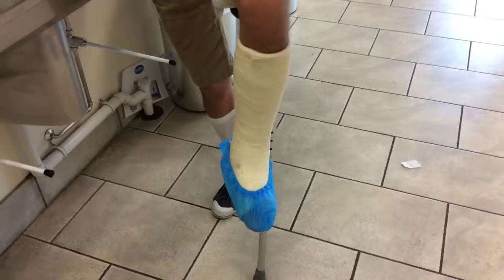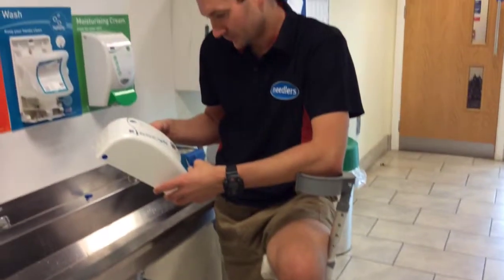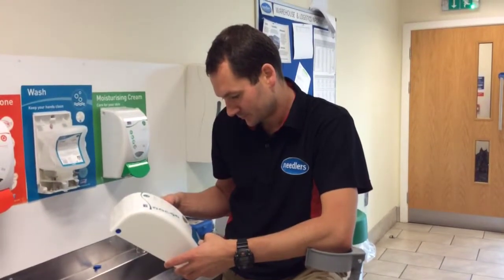We've even featured our in-house cycling expert, purchasing manager Frank, and if Frank can do it after his latest bike ride, so can you.